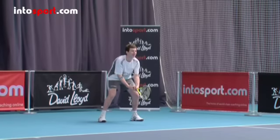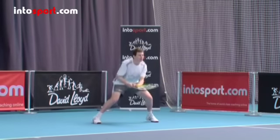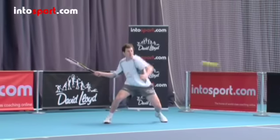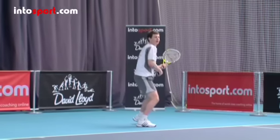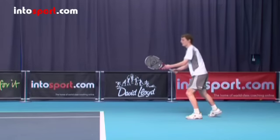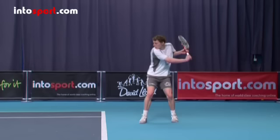Hold the racket in front of you so that you can move it quickly to either a forehand or a backhand, and keep your grip loose and flexible. Now let's look at contact with the ball. As soon as you know which side the ball is coming, adjust your grip to the right one for that stroke and turn your shoulders away from the ball, taking the racket back quickly.